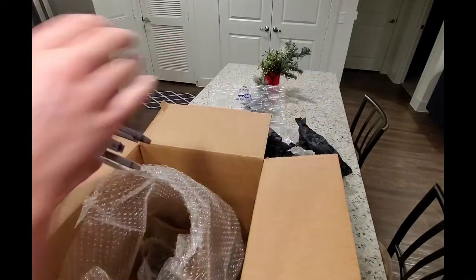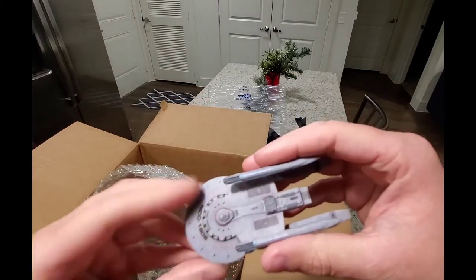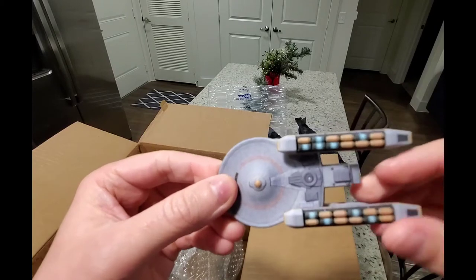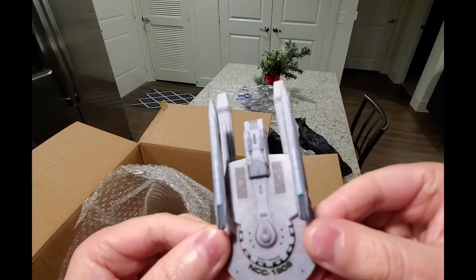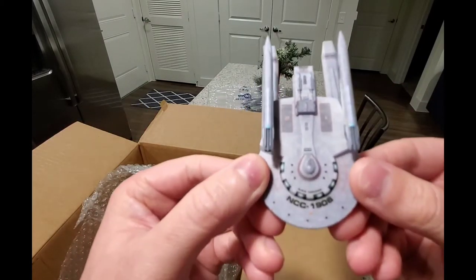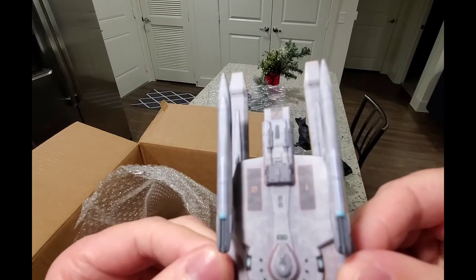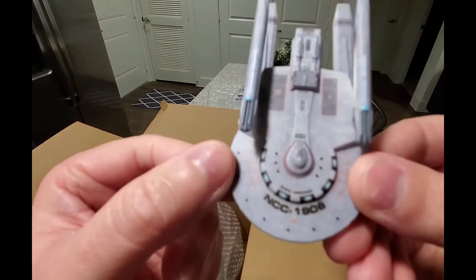This one I was excited for — this is the new Kobayashi Maru, and this one again is four inch, but this is awesome. I've been waiting for a while for this one. The name is a little hard to read but I'll have to zoom in later.